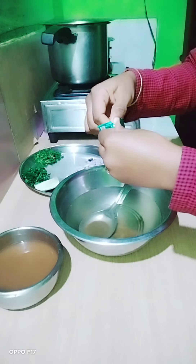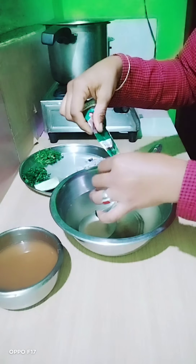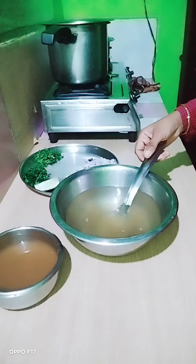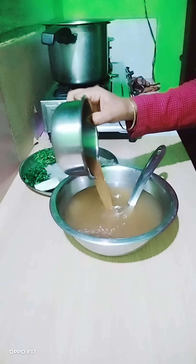I also like puchka. I like the puchka. Now I have brought a little water to the room and I have put a little powder in place.